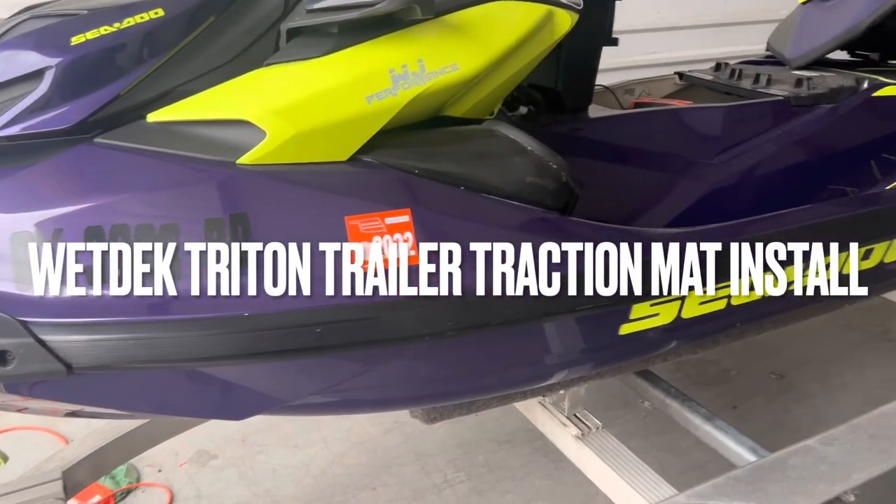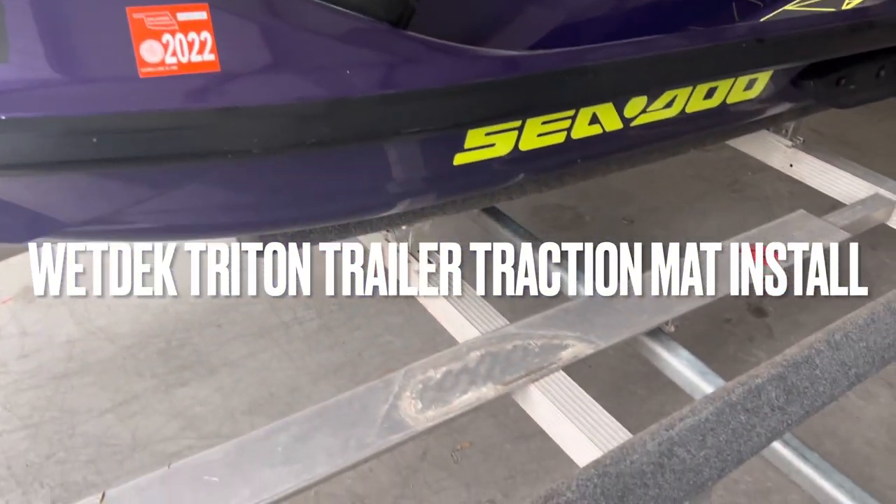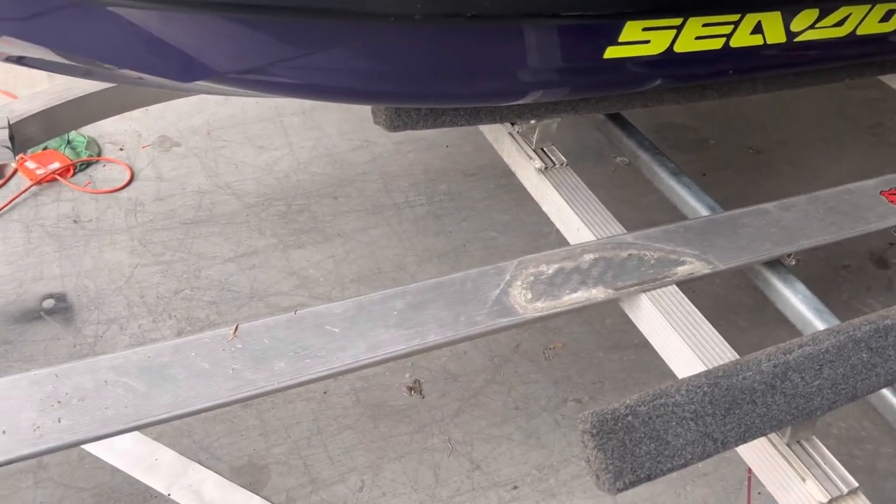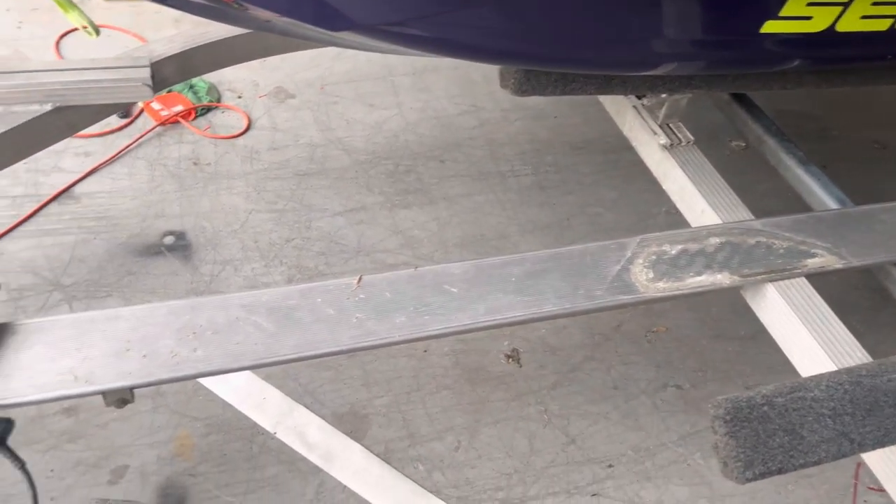Hey, what's up everyone? This is Cowboy B. I wanted to show you the Triton Trailer walking plate install for our new WJP traction mat for your Triton Trailer.